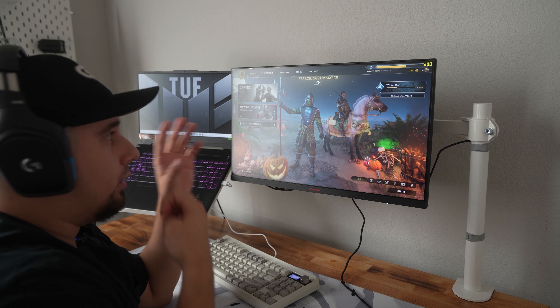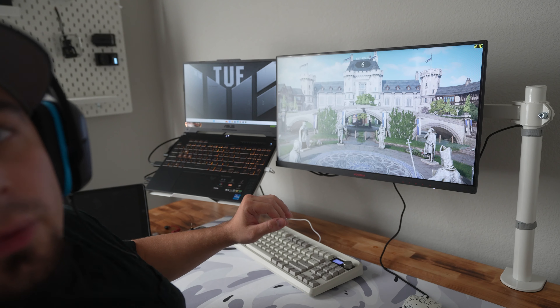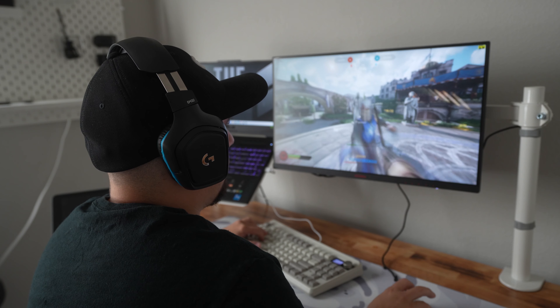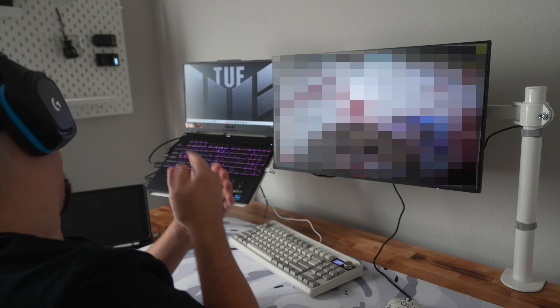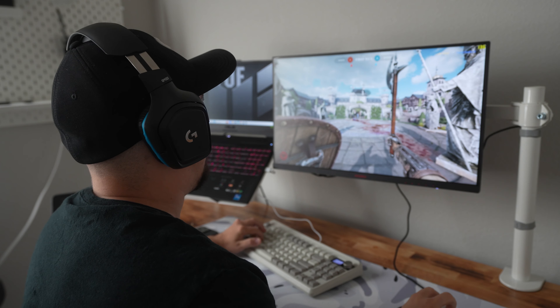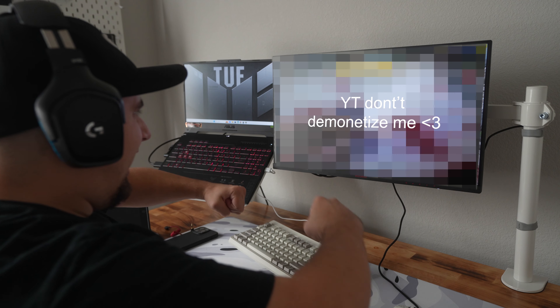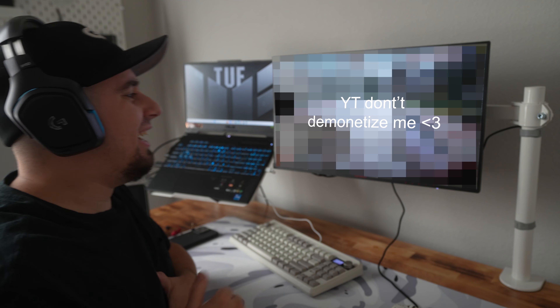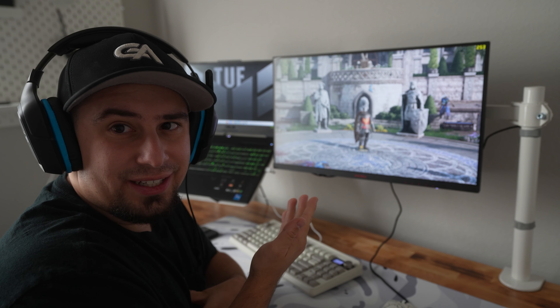Let's test some games, shall we? We're loaded into Chivalry right now — going into a 1v1 arena. I got him! Now it's time to put the work in. This is a fun game, man — if you've never tried Chivalry, you've got to try it.